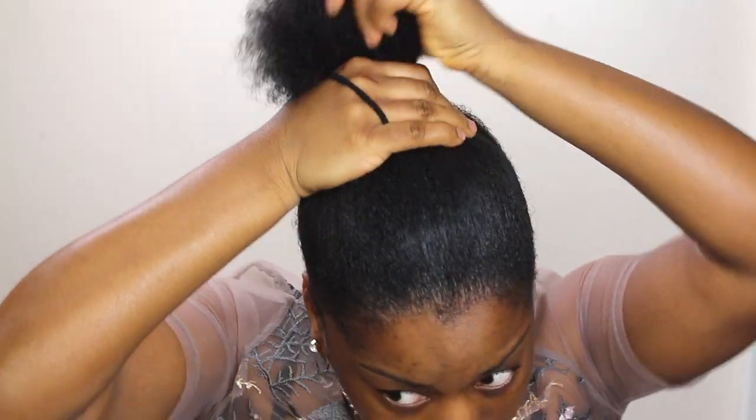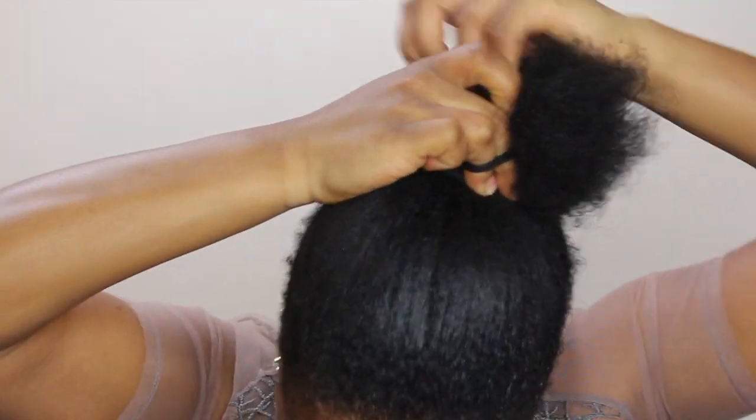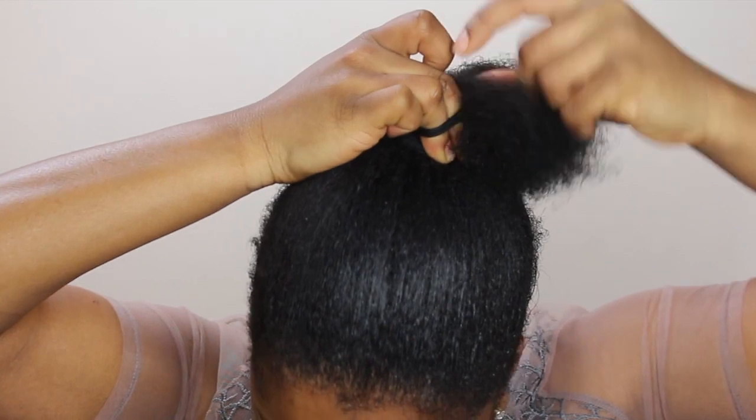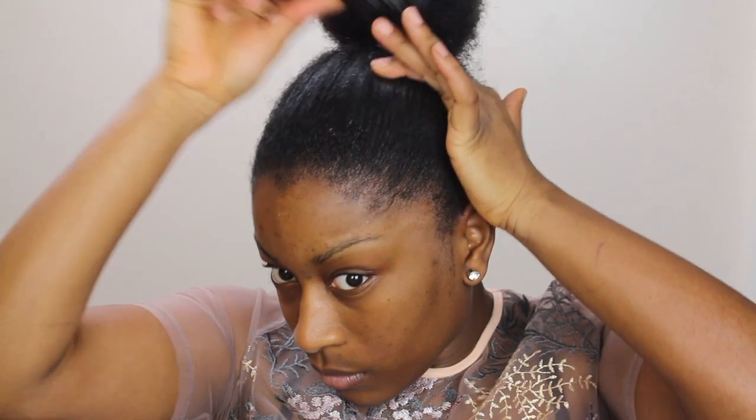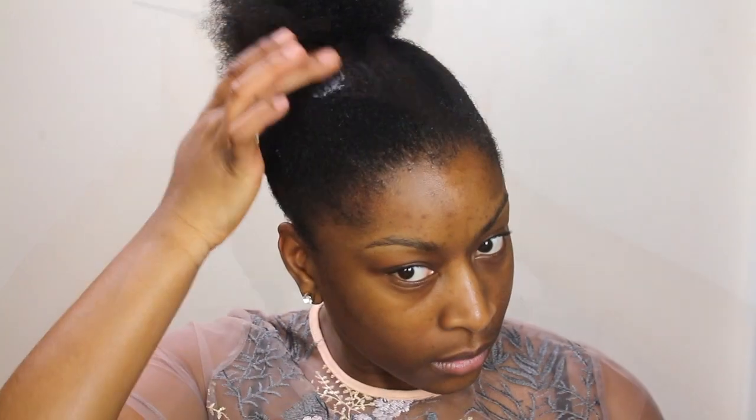Now that's done, I'm just going to go ahead and put my hair in a bun. You want to tie it where you feel best suits you. I'm using one of the hair bands that don't have the metal piece so it doesn't pull on my hair. I'm going to go in again and smooth out any areas that need to be a bit more flat, and apply more product where necessary.